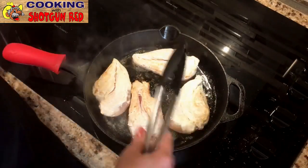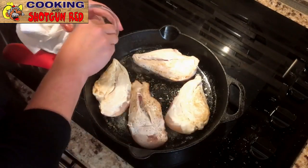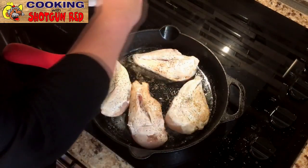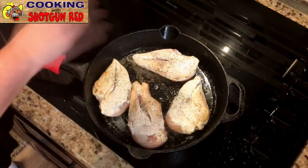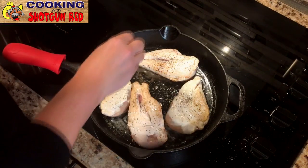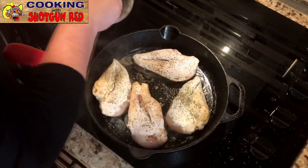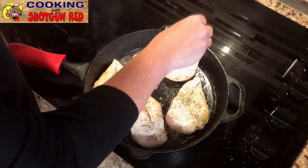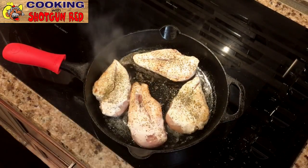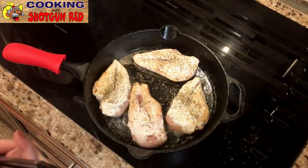Just going to flip these really quick — all we're doing is a quick brown on both sides. Just going to season this other side with more salt and pepper. I always like to season the meat; I think it brings out the flavor more than just putting it in the pot. You don't have to brown these up — I just like how it looks and tastes when you do. If you have time, great; if you don't, that's okay. I've got that on medium-high so it browns up pretty quick, and then we'll take it off the heat and put it in our crock pot.